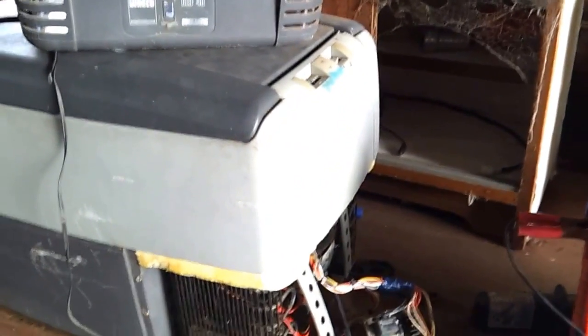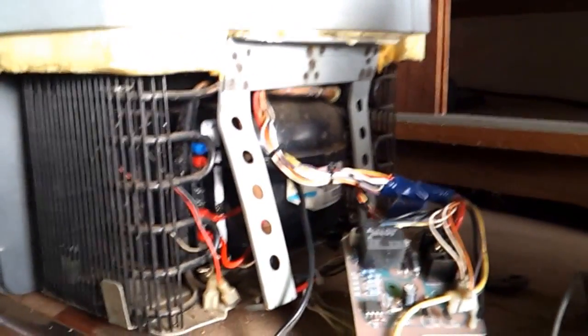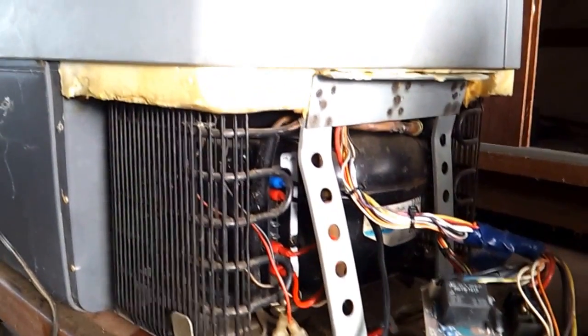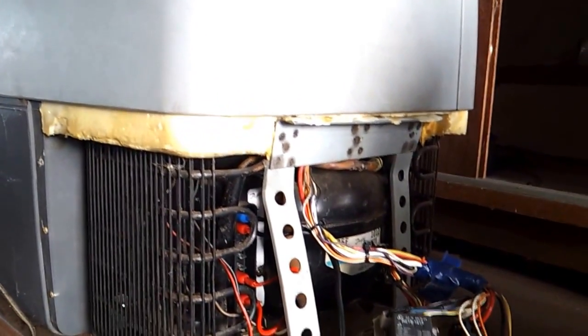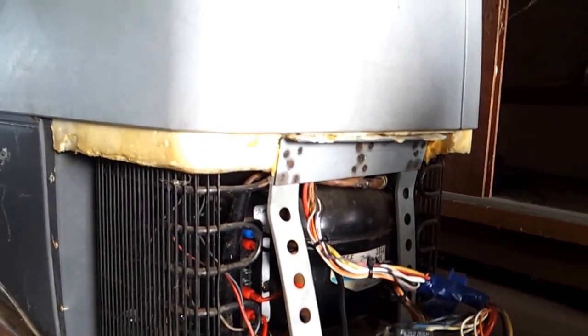Today we've got a CCF 35 — it does say CCF 40 but it's only got a 35 lid on it. It's about 15 to 17 years old and stopped working about two years ago. I was going to throw it in the tip but couldn't find anything about fixing or getting it going cheaply on the internet, so I've put this on the internet hoping it might help someone.